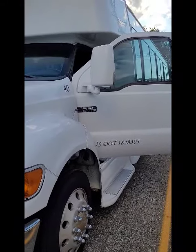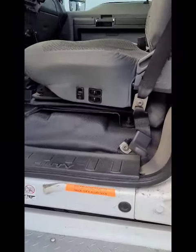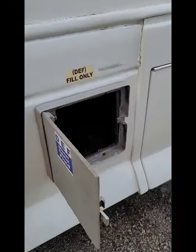How to start the 40-passenger limo bus. This bus does have a master power switch. There's a note right here by the driver's seat, located inside the DEF fluid door right here. If you look inside, there is that flip right there — that is in the on position. You want to flip it to the horizontal position. It does come with a key and should fire right up.